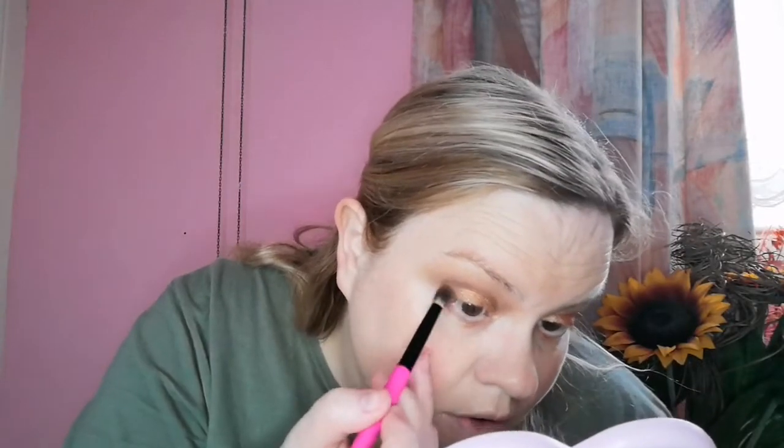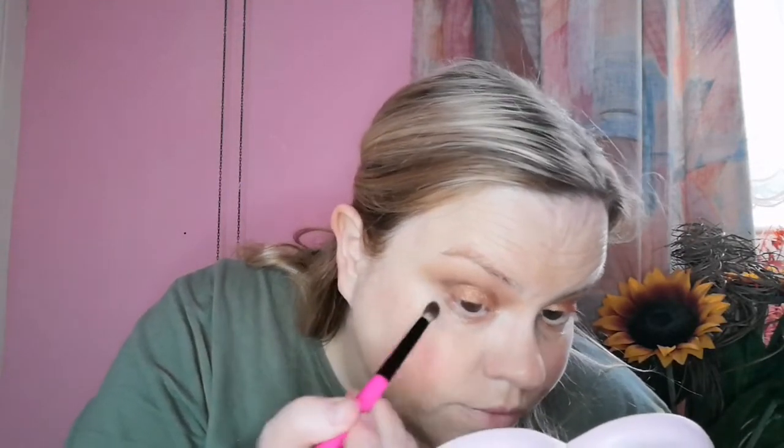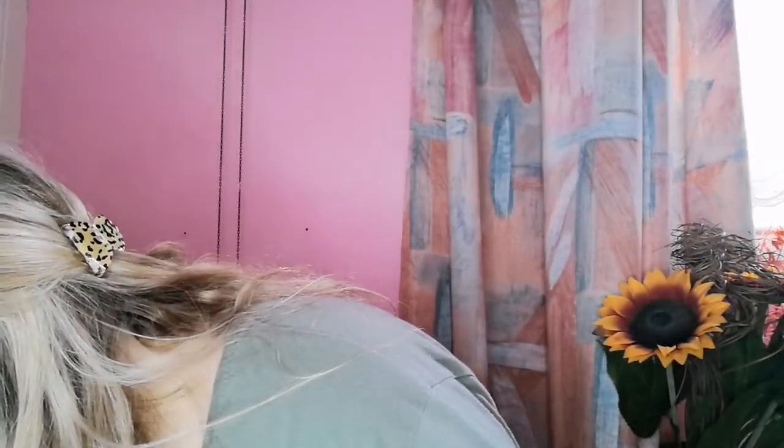Look at that - that is absolutely stunning. I think I'm going to go back in. I'm getting pins and needles! I keep waking up with pins and needles in my hand. I'm going to go back in with the deepest brown just a little bit on the outer corner and just add it in very slightly. Then I need a clean brush - just a wee bit.